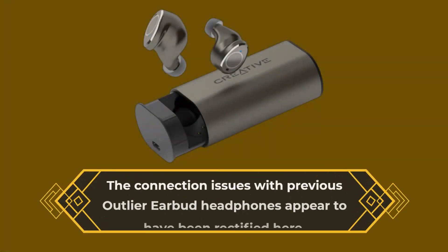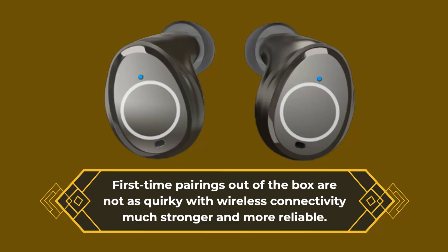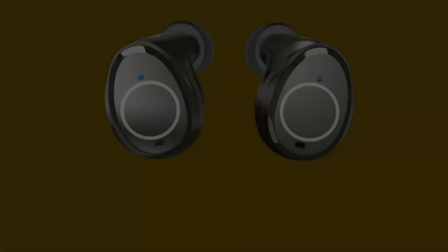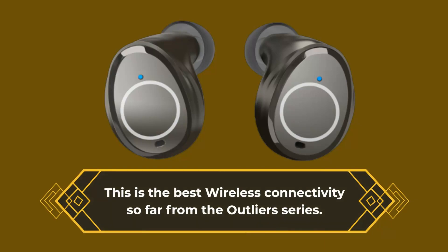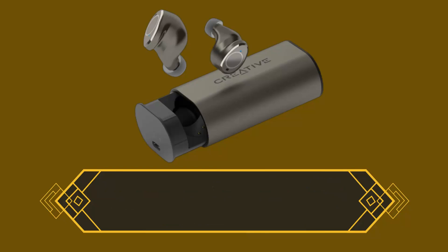The connection issues with previous Outlier earbud headphones appear to have been rectified here. First-time pairings out of the box are not as quirky, with wireless connectivity much stronger and more reliable. Aside from a brief dropout walking through Waterloo station, there haven't been any glitches. This is the best wireless connectivity so far from the Outlier series. Bluetooth codec support is HSP/HFP and A2DP, with Creative apparently moving away from aptX.